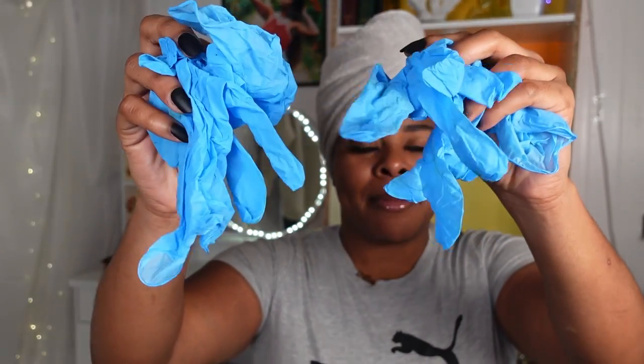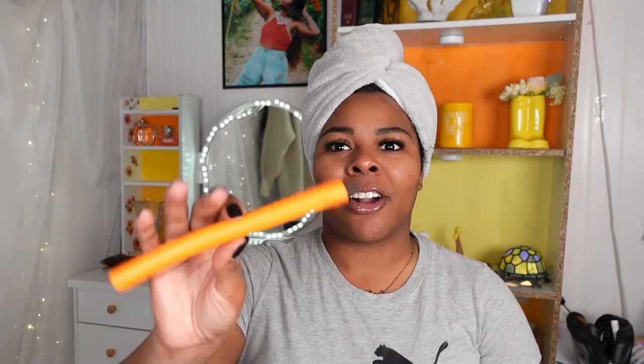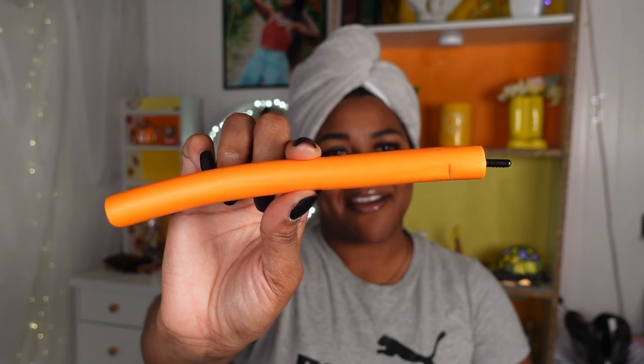Today we'll also be playing with some flex grip rollers. I also have some gloves — anytime I'm dealing with color I always like to wear gloves so I don't get it underneath my nails. I also have a purple detangling brush. Let me show you the flex grip rollers — I've done these on my channel before and I'll link that video below so you can watch the original flex grip roller video. I got these off the Annie website, link below.